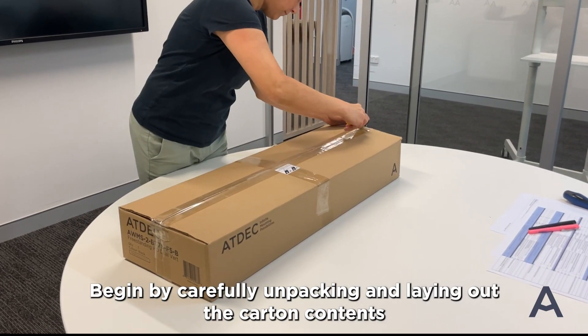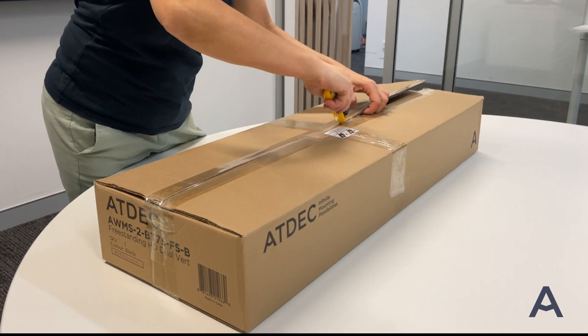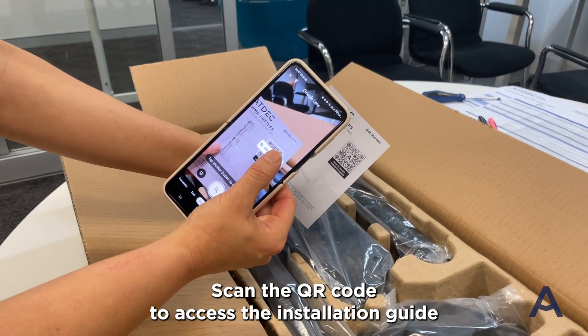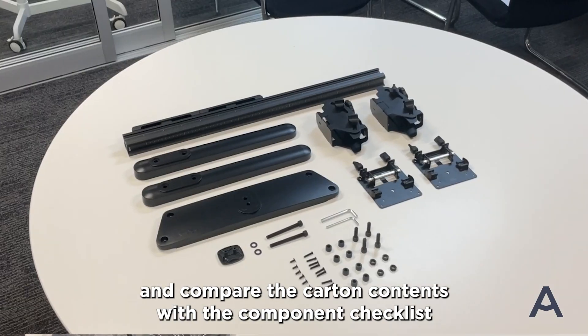Begin by carefully unpacking and laying out the carton contents. Scan the QR code to access the installation guide and compare the carton contents with the component checklist.